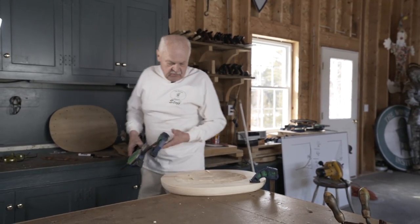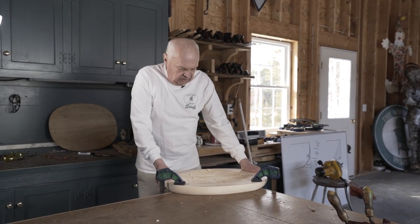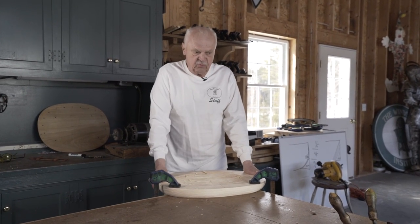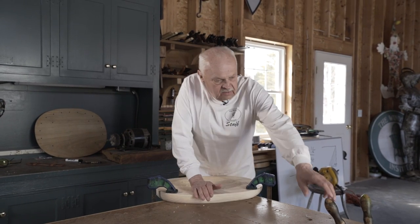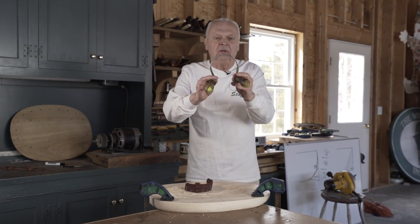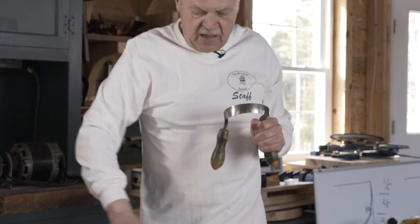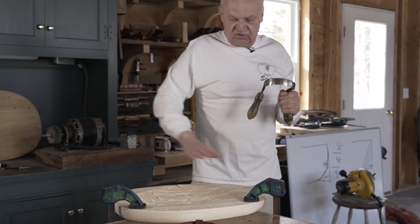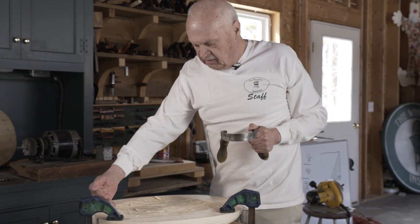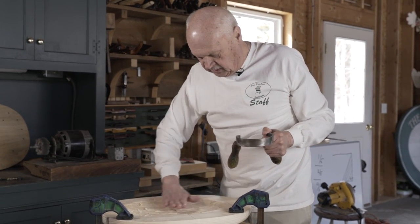I'm clamping the seat on the corner of the bench for a reason — I won't have to move it again. All the remaining operations will be done with it in this location. The next tool in the process is called a scorp. It's a knife-edge tool, a round cutting tool that will allow me to continue the process of removing wood and making this more smooth. Once again, I've got to be thinking of grain direction. I'm going to cut from there to about the middle, and then go around to the other side and cut in that direction.